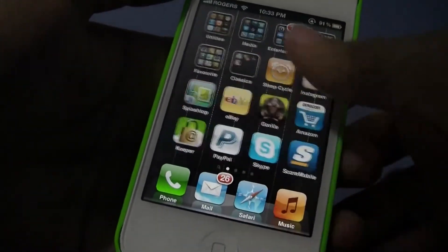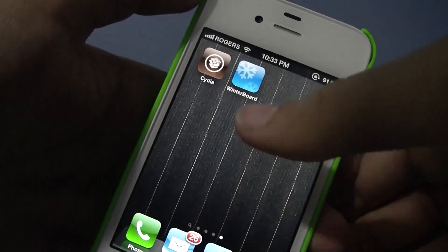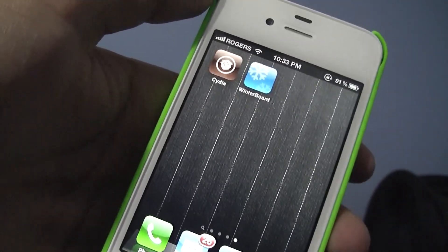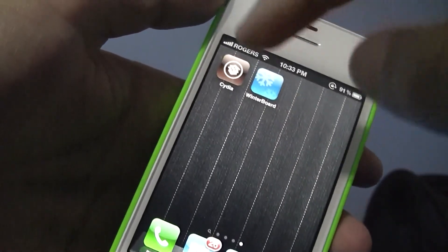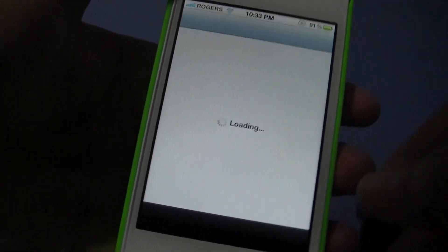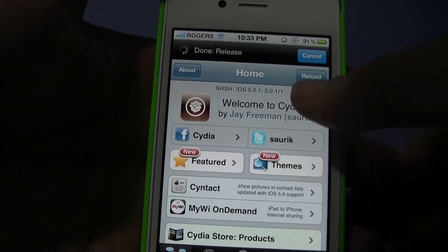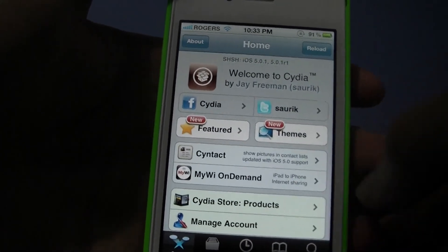After it restarts, you should see a Cydia icon and the Absinthe icon will be gone. And after that guys, basically you're jailbroken. So yeah, the full jailbroken iPhone 4S and iPad 2. Thanks for watching guys — comment and like. We'll see you next time.